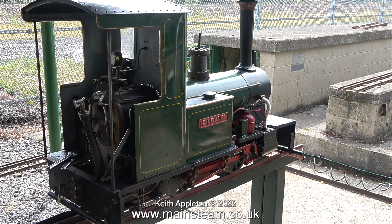Anyway, the engine passed its hydraulic test and it's back together, ready for a run, but unfortunately not today.